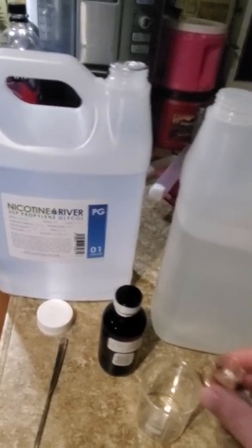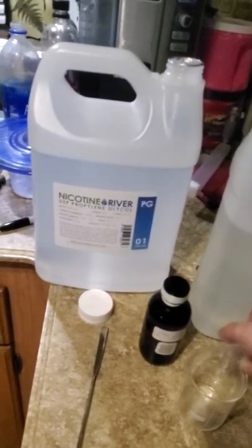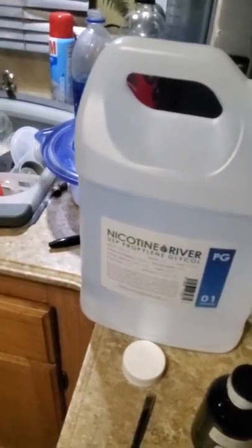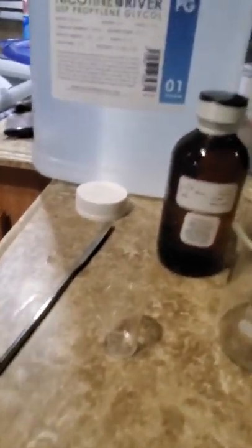I like pouring the flavoring after the nicotine because the nicotine is 100% vegetable glycerin, so it's pretty thick, and adding the flavoring after gets it all out of the little beaker really well. Then I want to do a 70/30 VG to PG ratio.